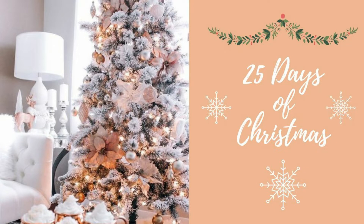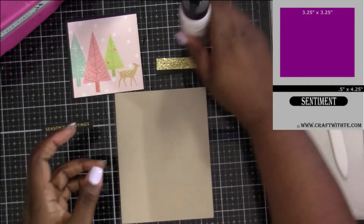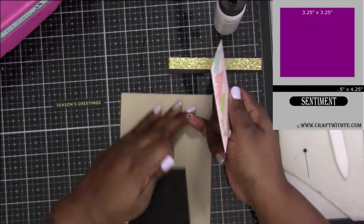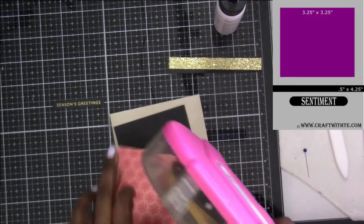Hey everybody, thank you for joining me today. Today's video we're going to be doing this craft with tea sketch — I want to say sketch number four. I had fun creating it at the beginning of the year, playing around and trying to create my own sketches. During the Christmas series I knew I had to pick one of them to use. On this one I wanted to keep it simple, because sometimes people don't like all the pattern papers and just want a nice, simple yet good-looking card.